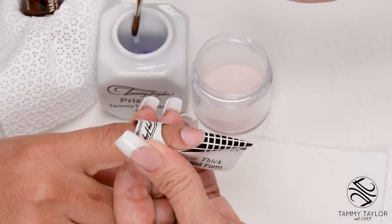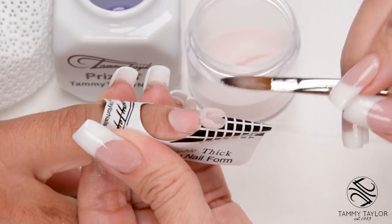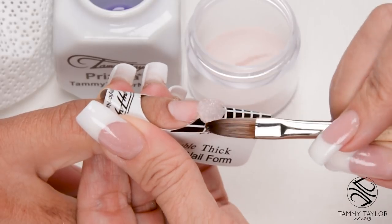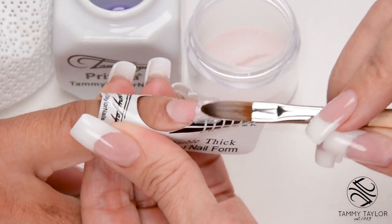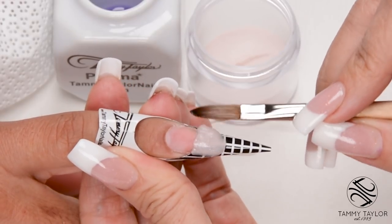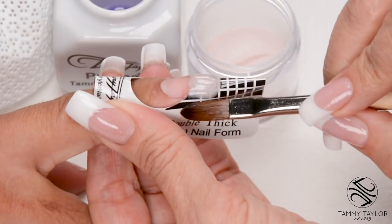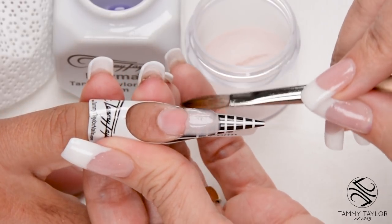Dip your brush in, wipe it away from you, drag towards you your powder, get your ball, place this ball onto the free edge area, let it flow, pat it out, bring up your side, pat it out, bring up your side. I'm going to pat this into a nice little oval shape here.